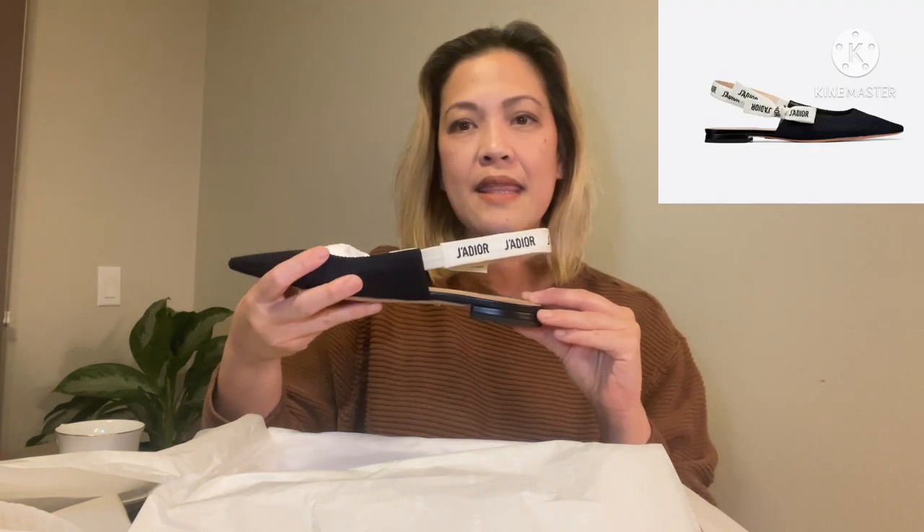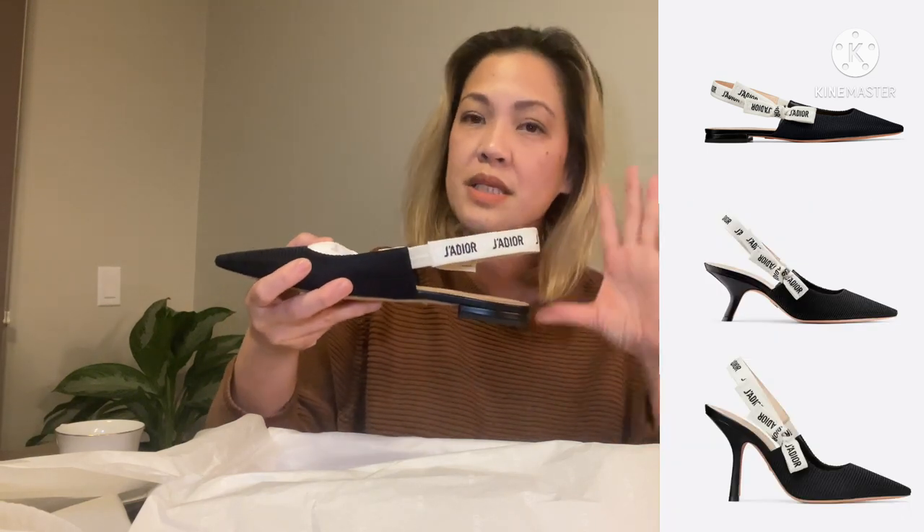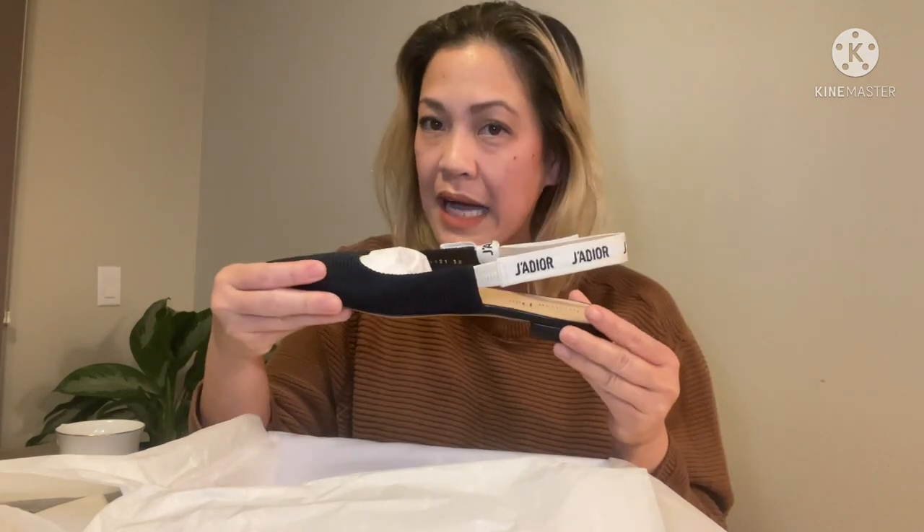When I went to the store it wasn't actually the first pair I tried — I tried the pumps first. It comes in three styles: flats, kitten heels (shorter heels), and pumps (higher heels). I tried the pumps and honestly fell in love because they looked so sexy on my feet. For a few seconds I thought I was going to buy them, but then I realized I probably wouldn't be able to walk in them for a long period of time, and it's not something I can wear every day. So I went for the flats.